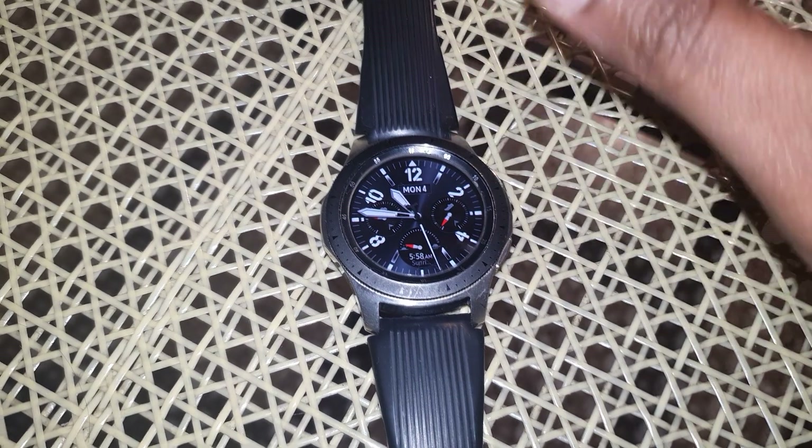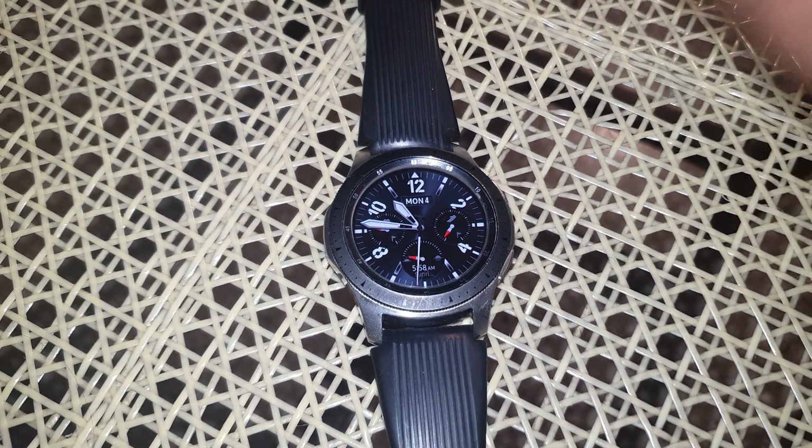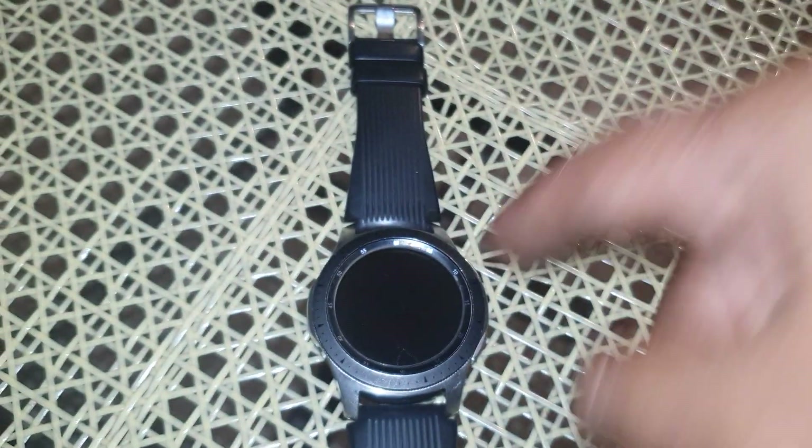So I was going through so many articles and finally one cool person on the Samsung site literally told me to do what it is actually telling you. Basically you just need to take your full palm and go on the watch like that to turn it off.